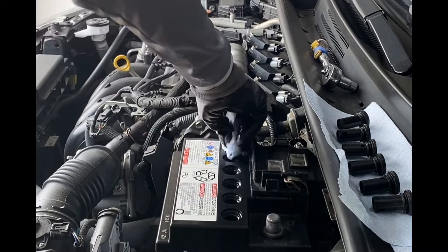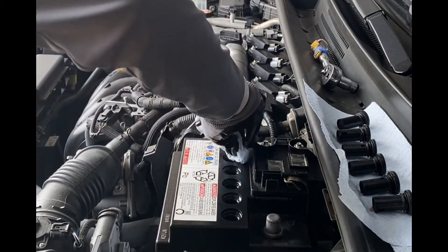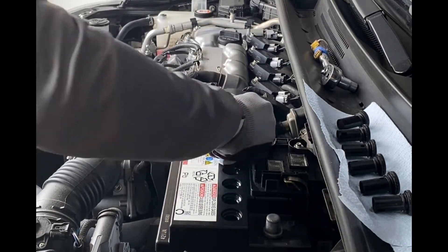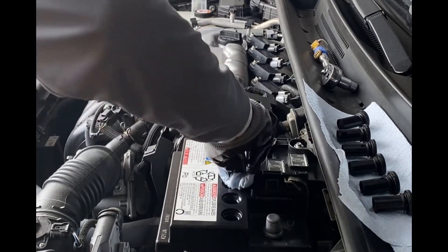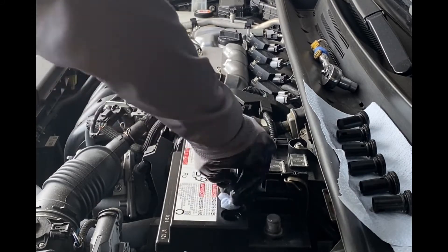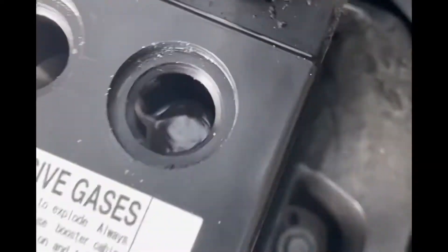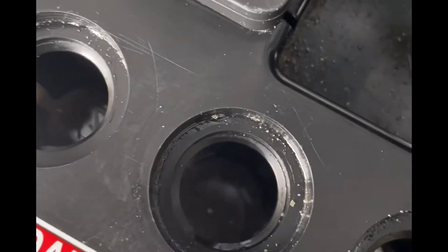What you see here is me again removing any excess debris from the battery area. And this is me giving you a view of what it looks like now that my battery electrolyte levels are where they should be.